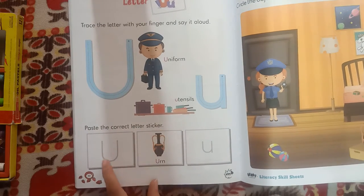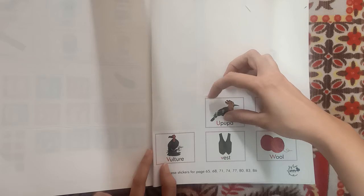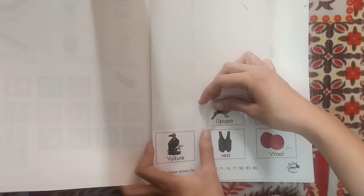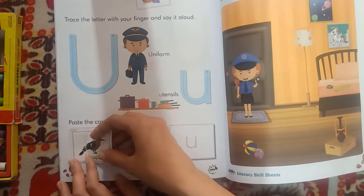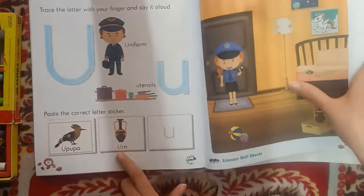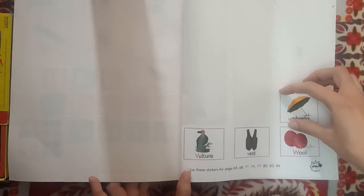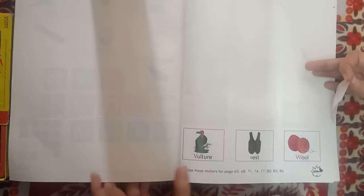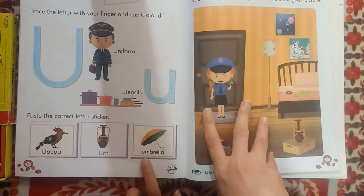Now paste the correct letter sticker. We have to paste the uppercase U sticker first. See, we got the uppercase U. U for upupa. Now we want lowercase U. U for umbrella, U for umbrella.